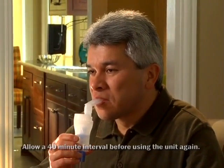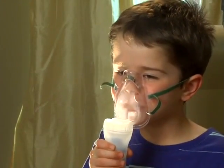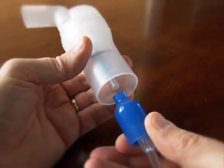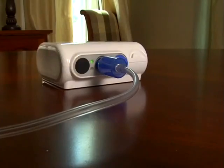If you are providing a nebulizer treatment to a child, attach the mask so it covers the child's nose and mouth. The child should breathe in and out normally through the mask. When you have completed your treatment, turn the compressor off. Unplug the air tube from the nebulizer kit. If there is any moisture or liquid in the air tube, turn the compressor on and pump air through the air tube to remove the moisture.